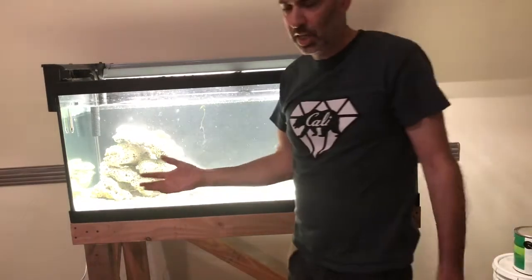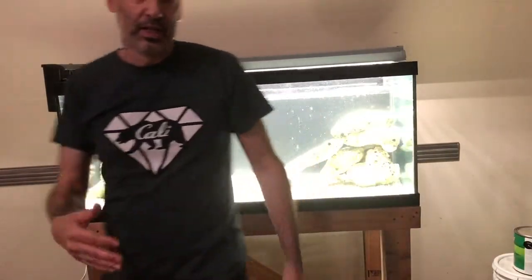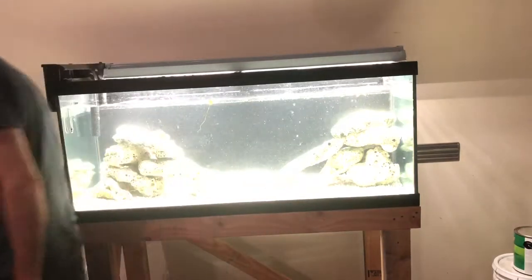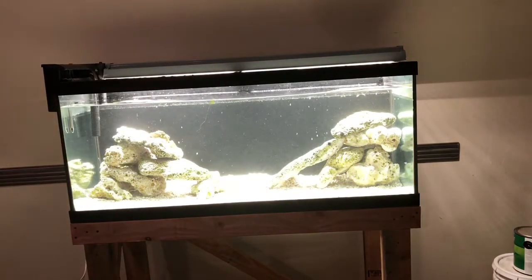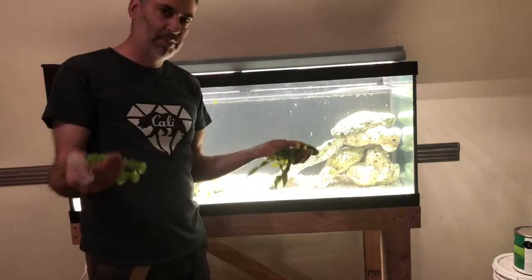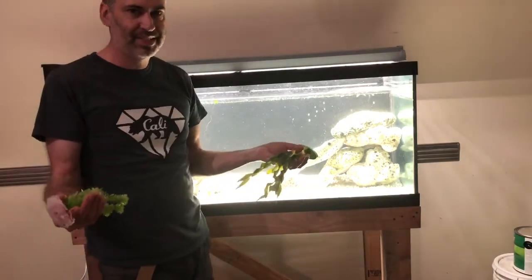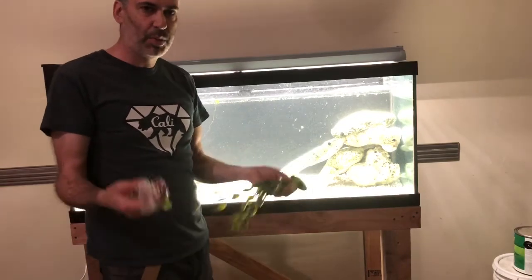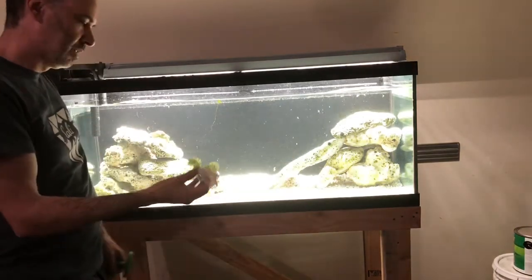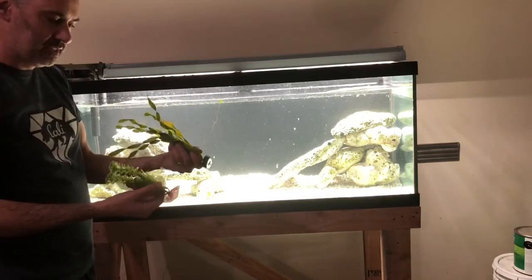The other thing I like to do is put in a couple of plants just to get rid of the stark contrast of the black and white. Some people like plastic, some people hate plastic, but when you have cichlids, South Americans would pull them out and Africans might eat them.